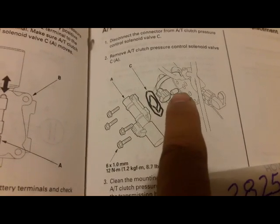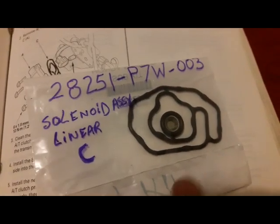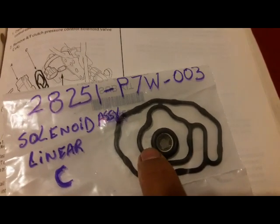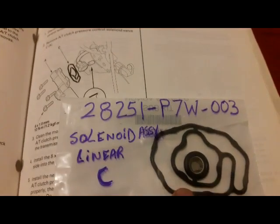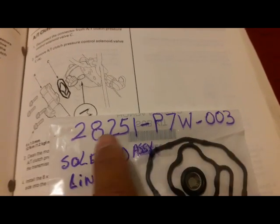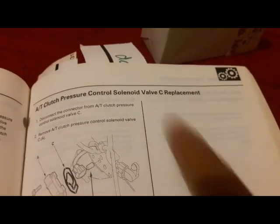That's what the gasket looks like — it has a screen tube that needs to be cleaned. When I took it apart, my gasket had the same rubber gasket but instead of a screen tube, it has a built-in strainer, so I don't have to remove the screen tube. Keep that in mind — your transmission may have one or the other. There's the Honda part number, listed as 'solenoid assembly linear.' I get the C designation from the repair manual.